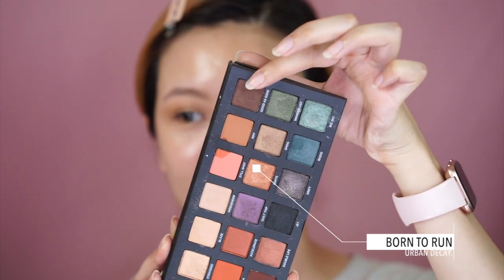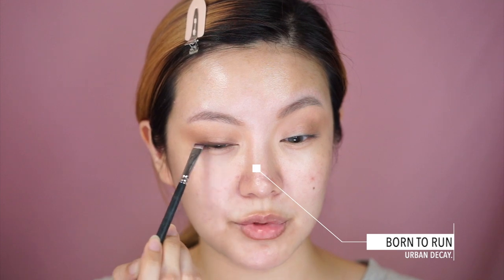Moving on, he takes the darker color in the palette called 'Cheese' and mixes in an even deeper color from a Pat McGrath eyeshadow palette — which I don't have, so I'm mixing in the Urban Decay Born to Run palette in the color 'Good as Gone.' I'm using a flat definer brush, the number 24 from Dior. I don't actually know if he did a wing, but I'm going to do one because I'm pretty obsessed with winged liner.